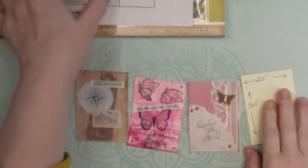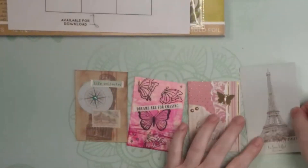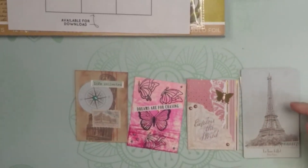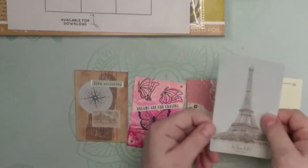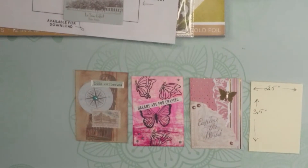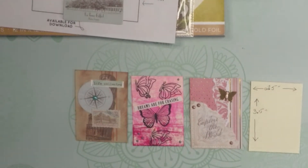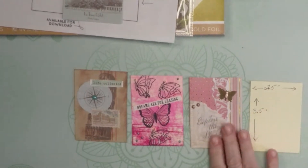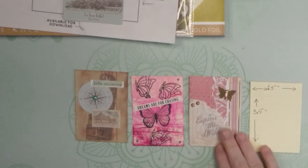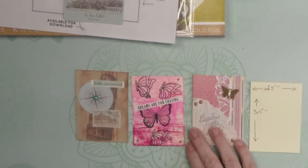It could simply be a piece of ephemera that you taped on top, or you could color it in, doodle on it — whatever you want the artist trading card to look like. That's as simple as it gets. It's a really fun opportunity to pull out all your types of media: your paints, your sprays, your distress oxides, and make little teeny works of art. It's also a great opportunity if you're thinking about doing a really big project to try it out on a small piece of art first and see how you like it.